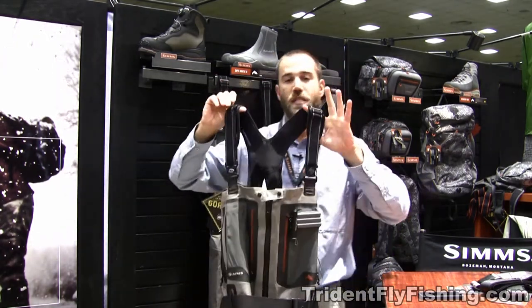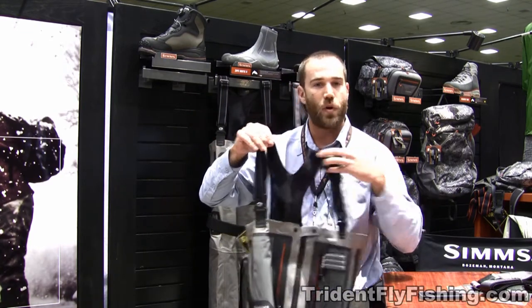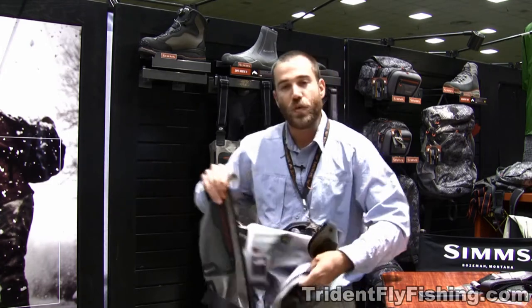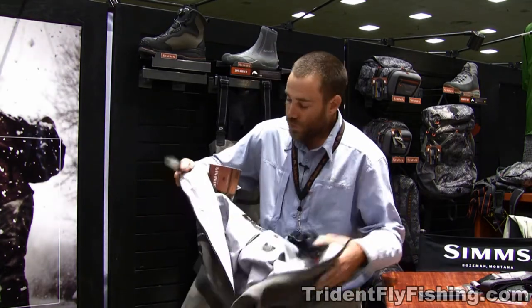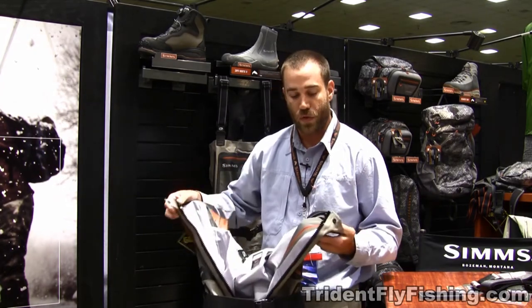We have the same G4Z suspenders we've always had — super comfortable, can hang on your back for hours, no big deal. You unzip the wader and we took care of a few details. We have another internal pocket in here for your cell phone, your iPod, whatever you want going on.